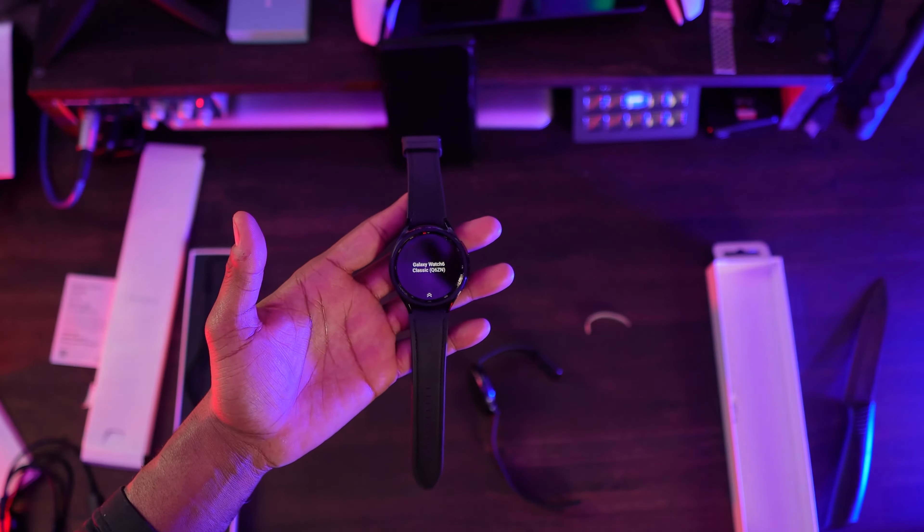So first and foremost, happy holidays to you guys. I definitely had a great time for the holiday season, to say the least. And happy New Year's as well. This holiday season was amazing and I was gifted the brand new Galaxy Watch 6.